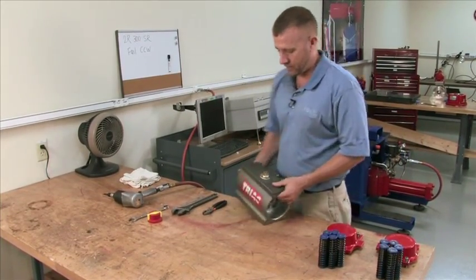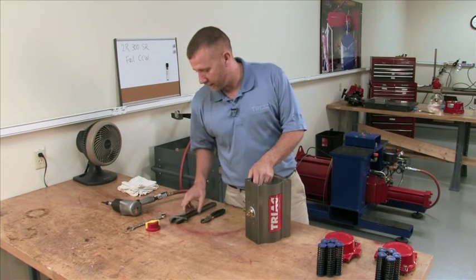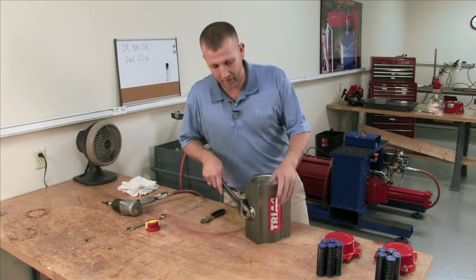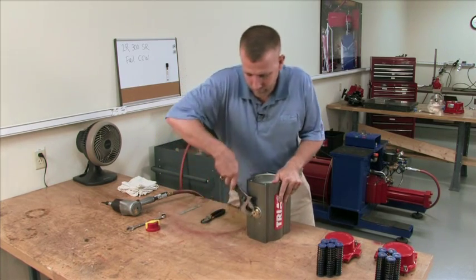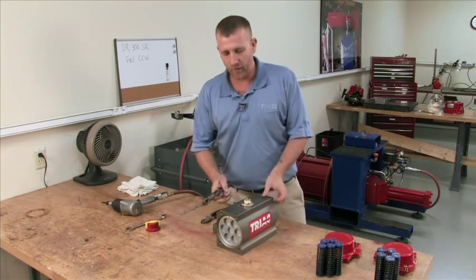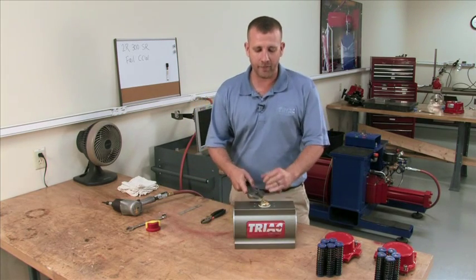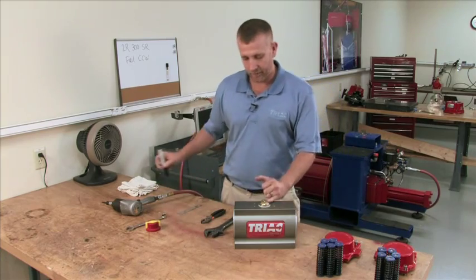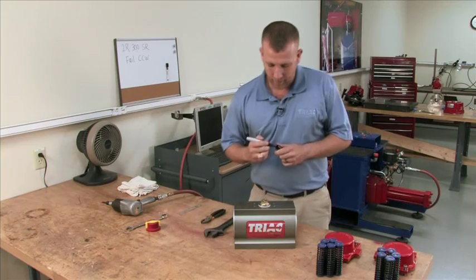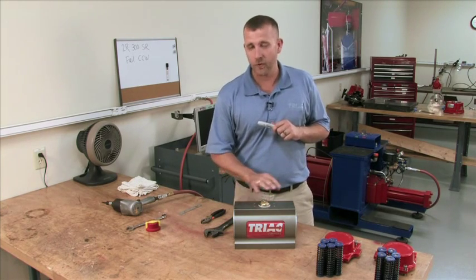Springs and caps removed. Next step, we're going to put our unit up on end and rotate this pinion counterclockwise until you feel the pinion and pistons become disengaged. Note the orientation of the pinion as they're getting ready to come disengaged. Now, a little trick — put a black dot on the left hand side of this pinion so you don't get confused on the orientation, because it's very important. If you do not get this in the right orientation, the unit will not work properly.